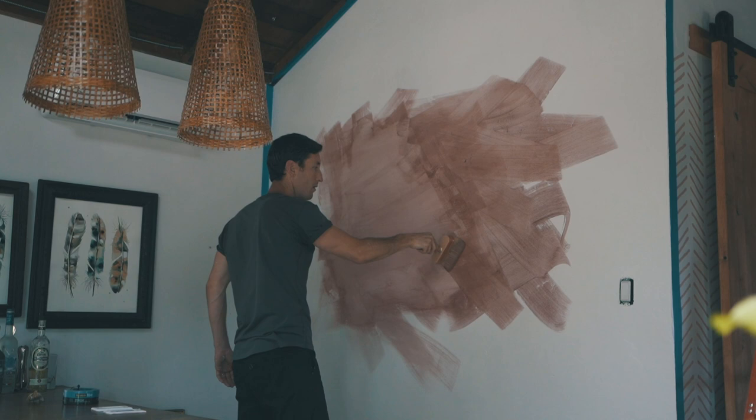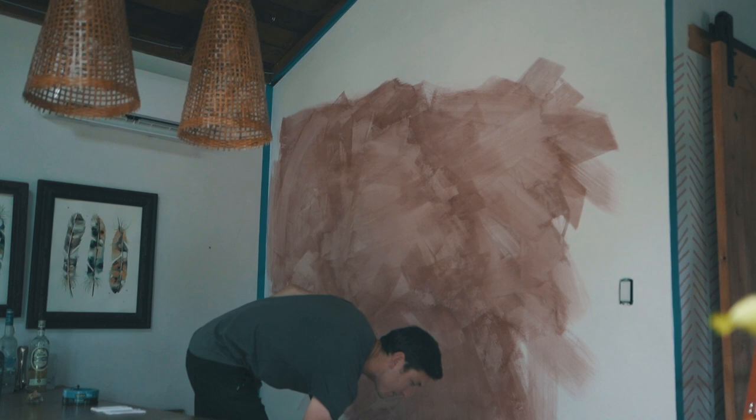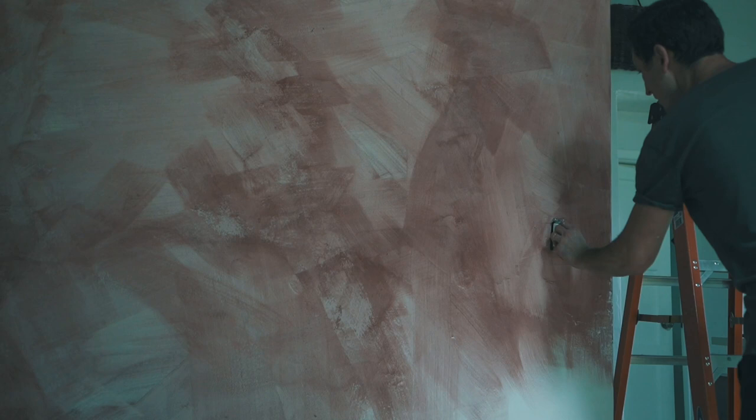Another trick is to not start on top of paint you've already done, but to begin in a section with no paint and let the edges of your paint meet. Another thing to keep in mind is that you never want to go back and fill in on your coats of paint.